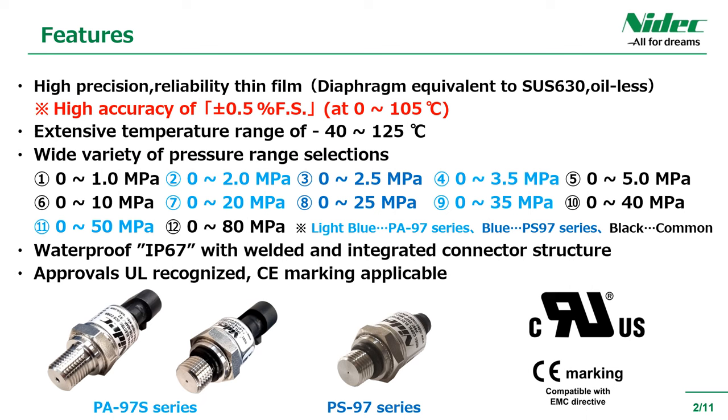It is a protection-grade IP67 product that adopts a waterproof mechanism with an integrated structure of welding and connectors. Furthermore, it is a UL-recognized product and conforms to CE marking. Also, one of the features is the variation of analog output, which we will touch on in detail on the next screen.